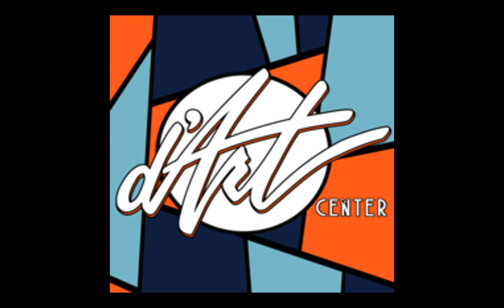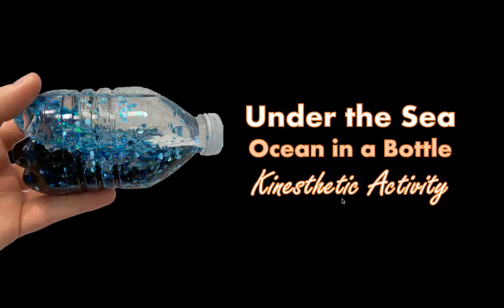Hey there artists! I'm here from Da'art Center to talk to you today about the Under the Sea Ocean in a Bottle Kinesthetic Activity. Today's activity is different than a lot of art activities because this one is going to be something that's sensory oriented. We're going to talk about that more in just a second.